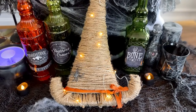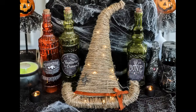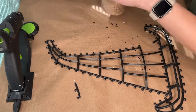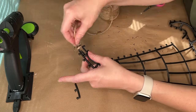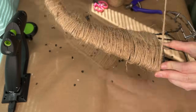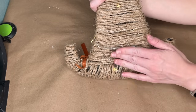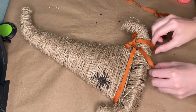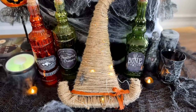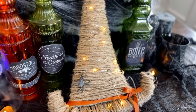This witch hat is definitely going on my door once it hits October. It was super easy — I grabbed a witch hat form from Dollar Tree, took off all the tinsel, and wrapped it entirely with some jute from Walmart. To decorate the hat I added some orange velvet ribbon from Amazon, which adds a great pop of color. I covered it with twinkle lights, tucking the pack into the back of the hat, and as a last accessory I took a plastic spider and painted it with some silver and black paint.